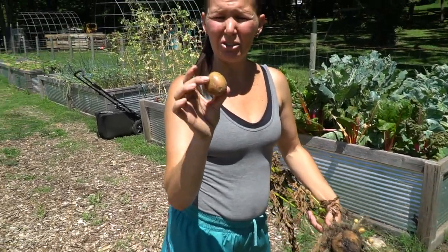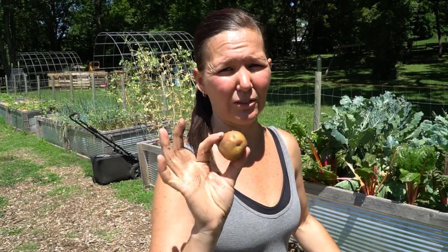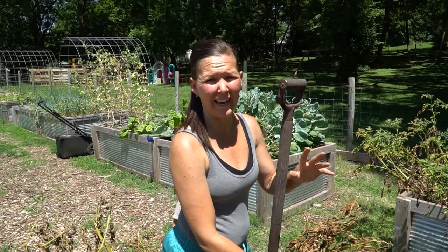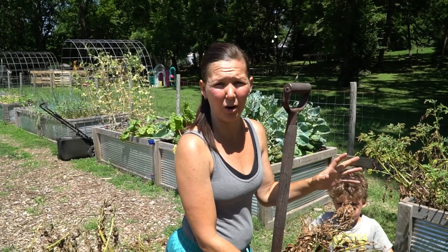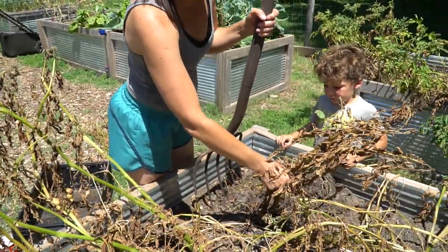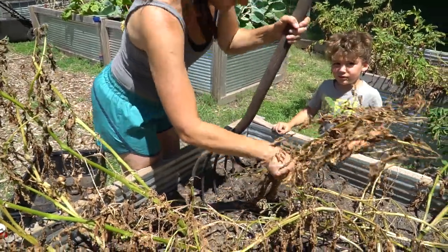Another key: do not wash your potatoes before you cure them. They're going to cure much easier and store better by not washing them. Another tip — we do not water our potatoes the last two to three weeks before we know we're going to harvest. This helps with preventing rot in the potatoes. Obviously you can't prevent rain, but you can do your part by stopping watering them.